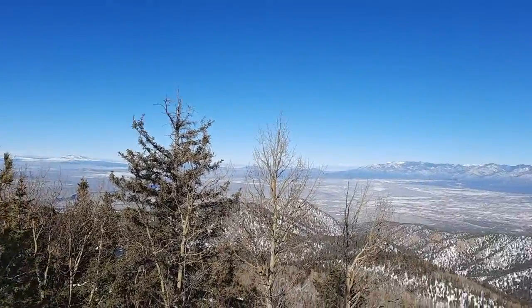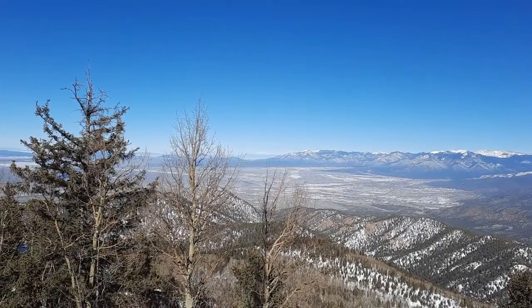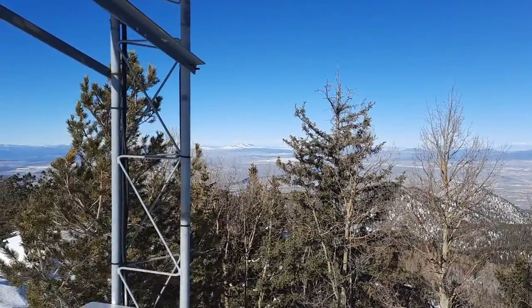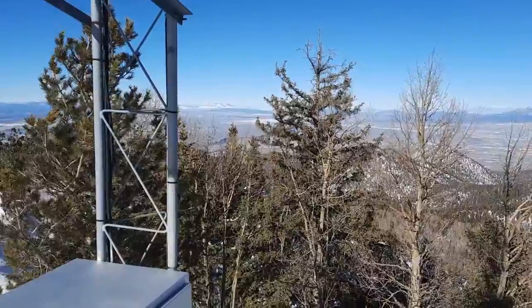Way in the distance there is Baldi Peak from Colorado, which is about 100 to 150 miles away, so the visibility is just extraordinary. And that's San Antonio Mountain, just above the trees. 73s — be blessed and take care.